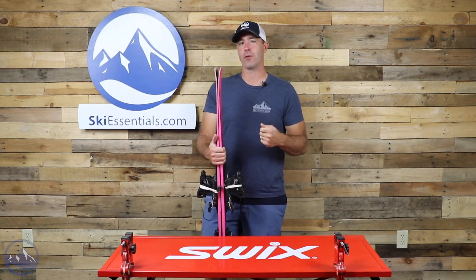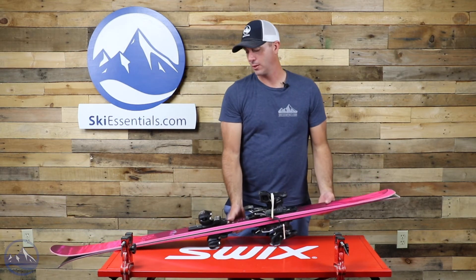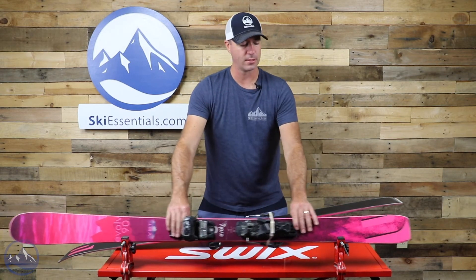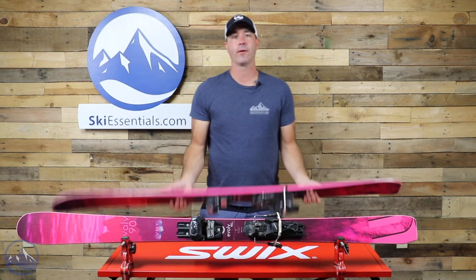It does still allow the skis to flex pretty naturally, but you do have to be a little bit on it. Especially with that third metal strut in there — it does make a difference in terms of how you're going to bend the ski and how it's going to react.